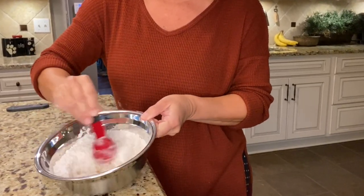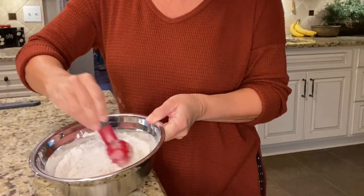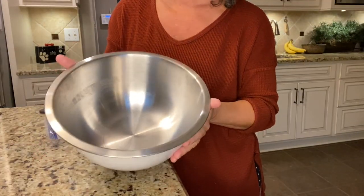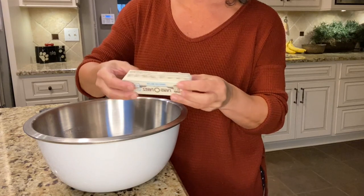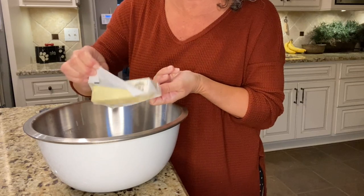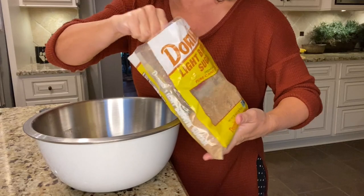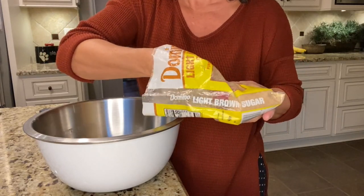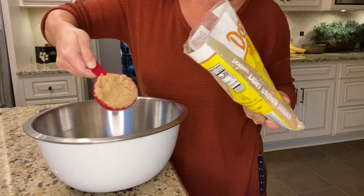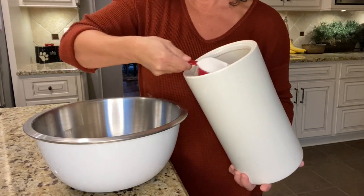In a really large mixing bowl we're gonna add one stick of room-temperature butter — and you do need it to be room temperature — half a cup of firmly packed brown sugar, and another half a cup of granulated sugar.